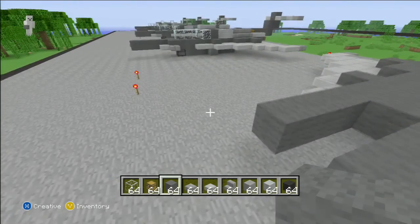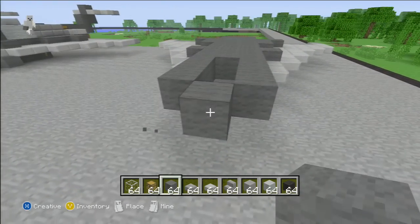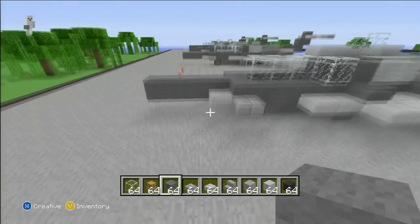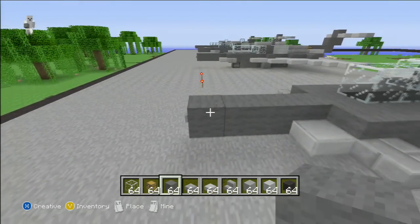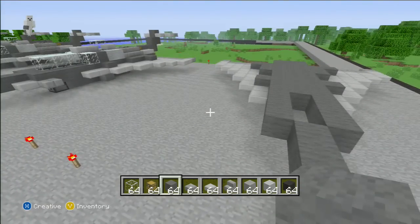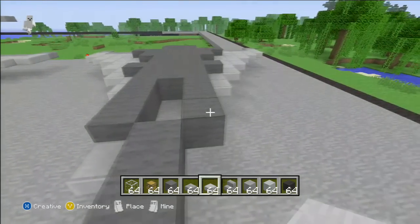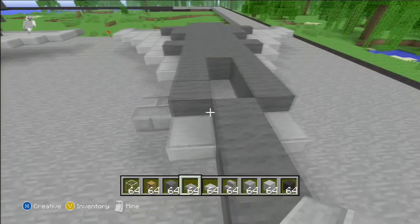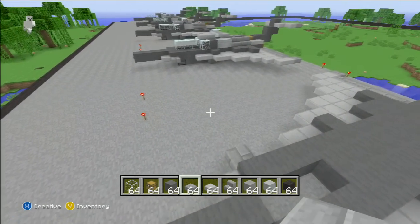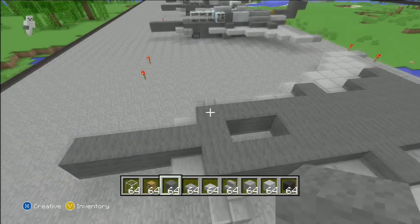And then you go like that — put a block over here. I think it's four. One, two, three, four. Then you're going to place a stone slab right there, a stone slab right there, a stone brick slab right there and right there. And right there. Now what you're going to do is place dark wool right there. Place three pieces of glass right there, one piece of glass right there, one piece of glass right there.